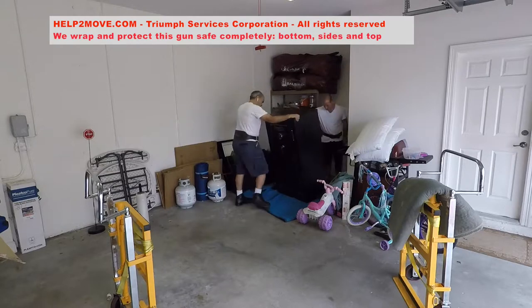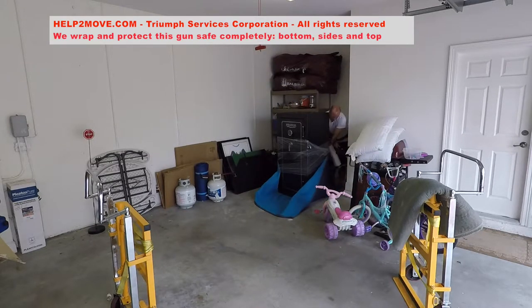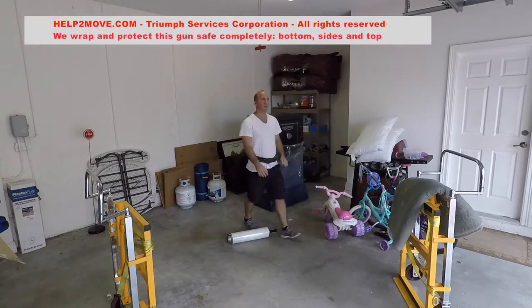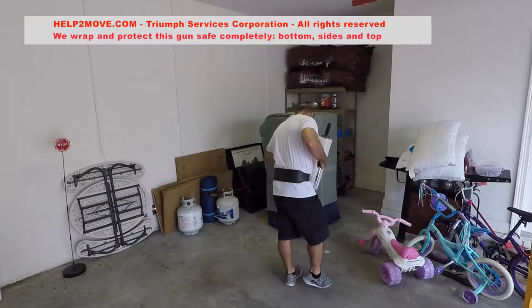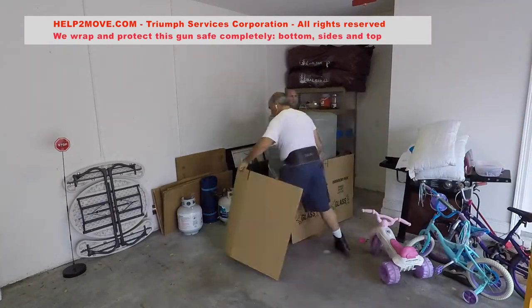Today we are doing one more safe. This is a 450-pound safe. We will wrap it completely, put cardboard in front of the door to protect the pad of it, and wheel it to the truck. The destination is going to be a storage unit in Florida.